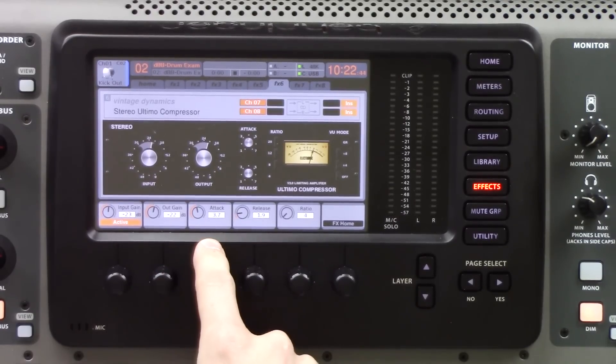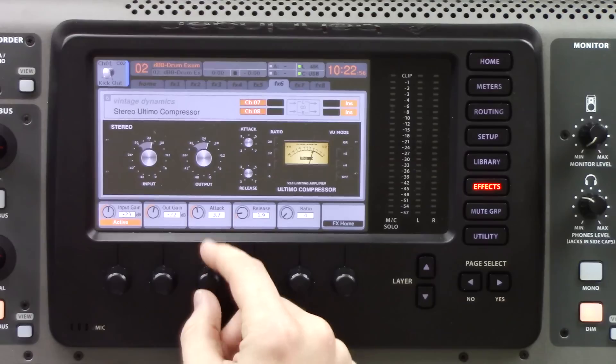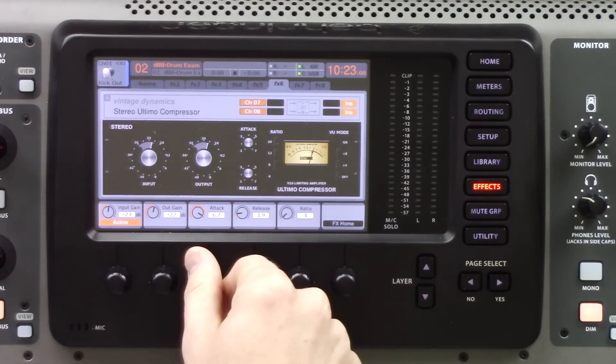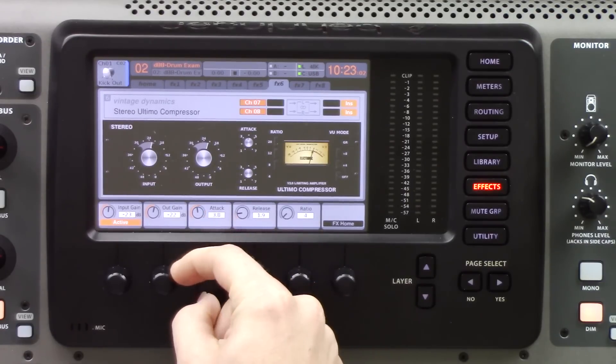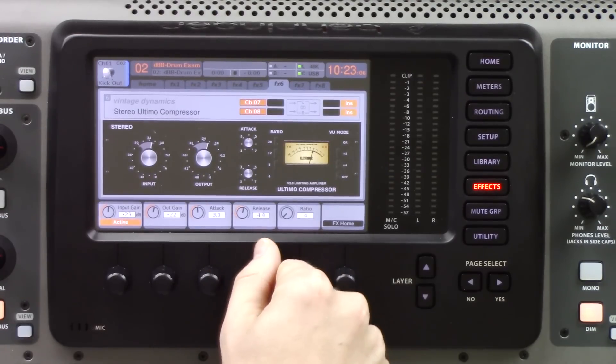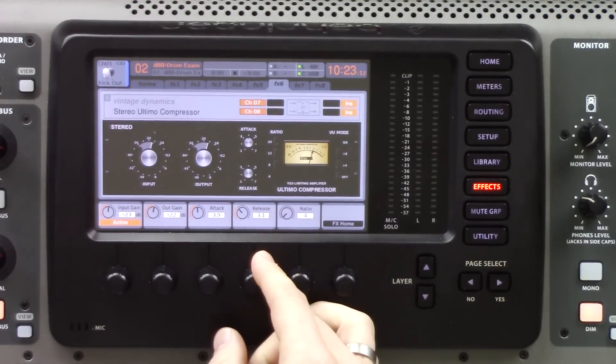The next knob is attack — how fast the compressor attacks a signal. The settings here are different than normal compressors. If you want a faster attack, turn the attack knob to the right or a higher value. Turn it to the left for a slower attack. Same with release: turn it to the right for a faster release, turn it to the left for a slower release.